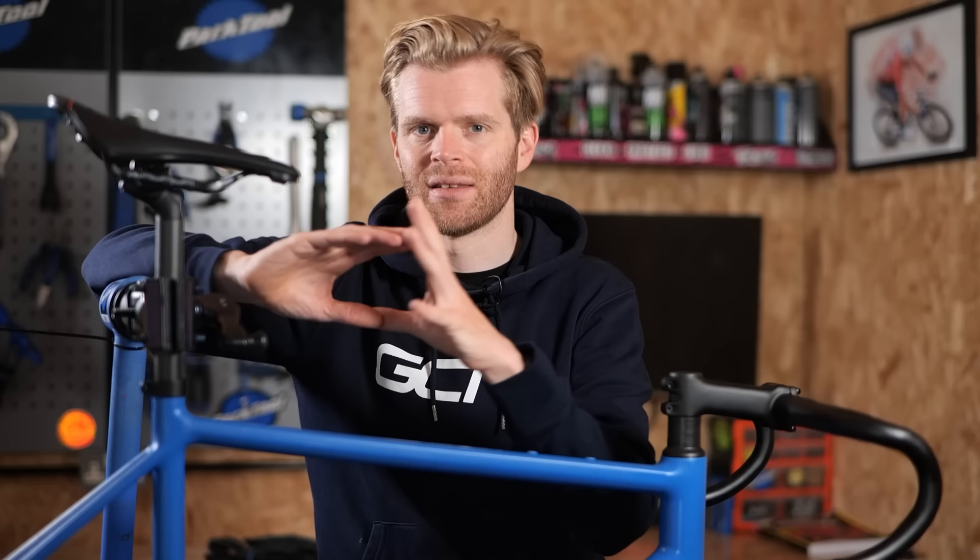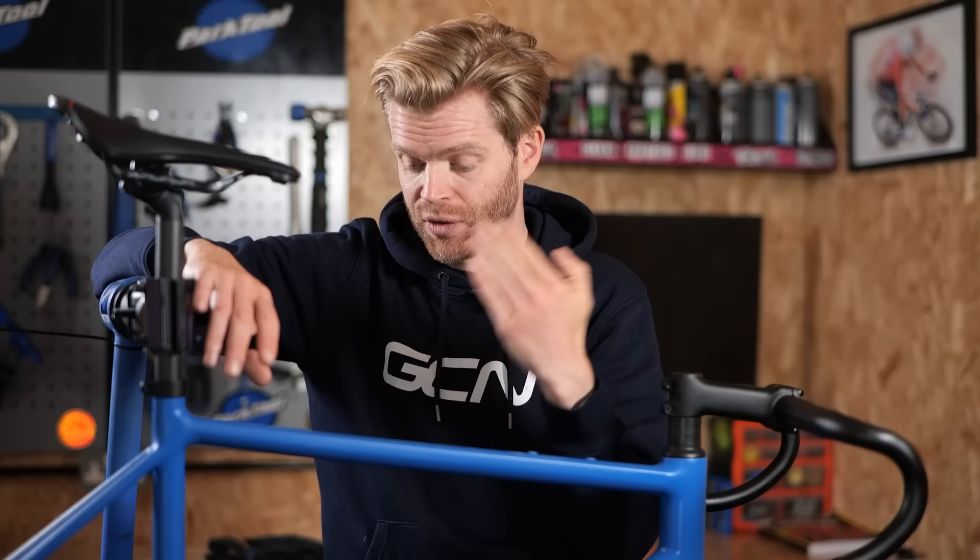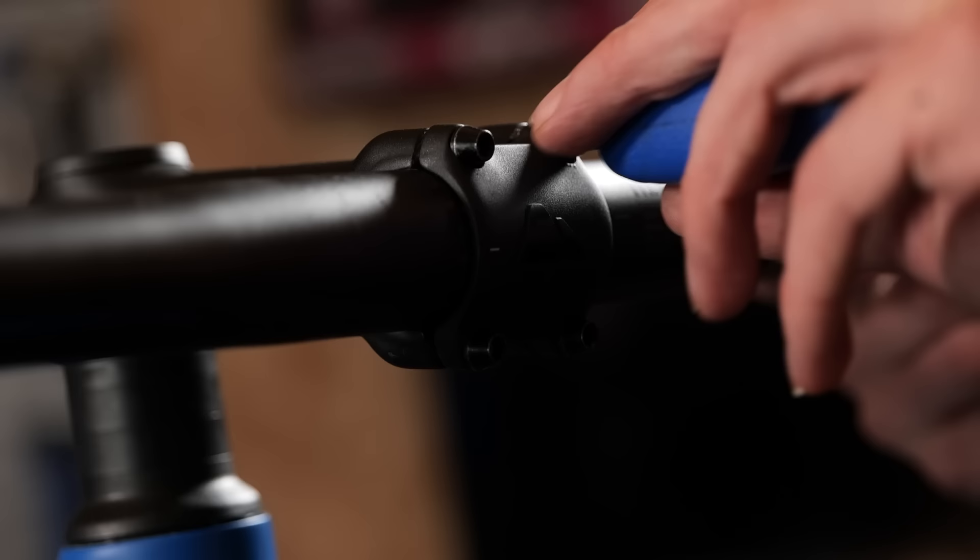One of the nice things about Shimano is that all the bottom brackets and chainsets are cross-compatible because they use the same 24-millimeter axle diameter and the same width. You can use chainsets across the range as long as they have the same number of speeds. For example, using Dura-Ace 12-speed, you'd need a 12-speed chainset, but you could in theory use the 105 one.